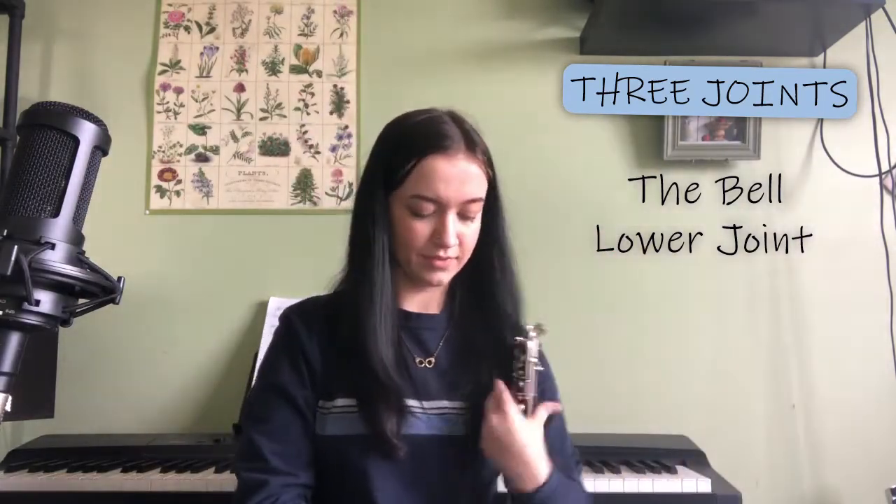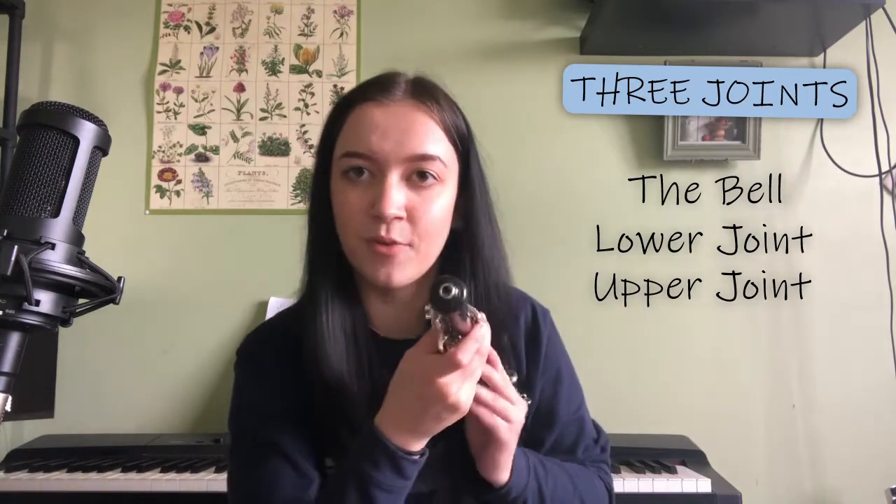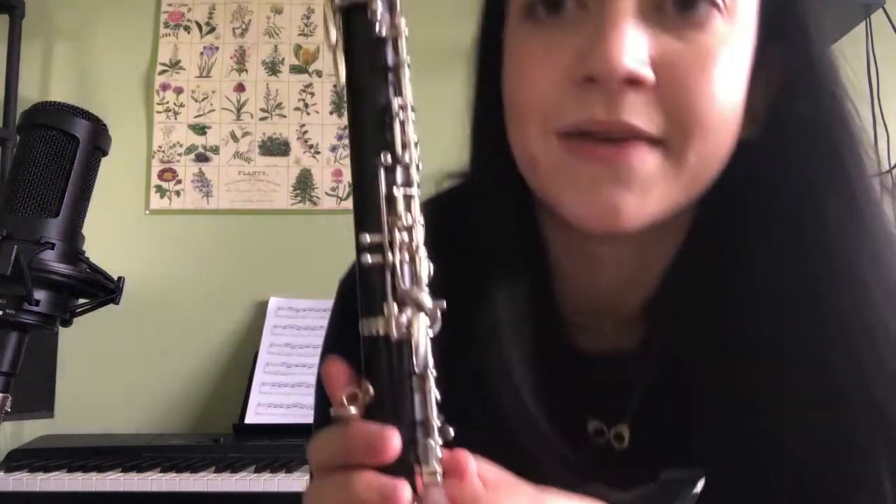From there, we will take the last joint in the case, which is the upper joint. You can tell it's the upper joint because it has this little opening at the top where we're going to put our reed. With the oboe facing you, you're going to connect it, and then on the left side you want to line up what are called the bridge keys. There will be keys right here that you must line up in order for the oboe to play correctly.